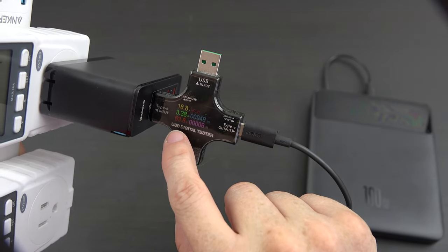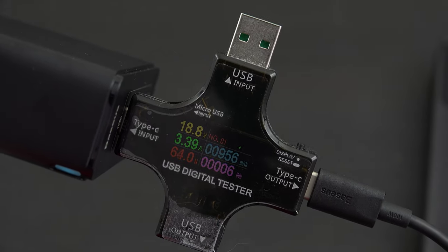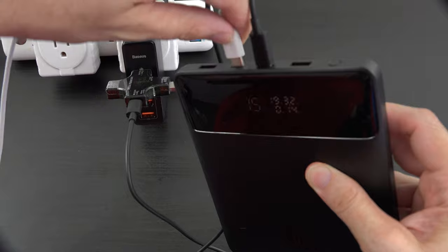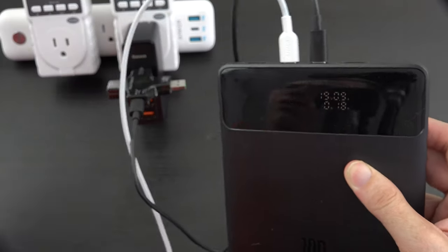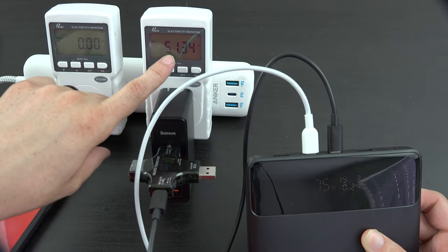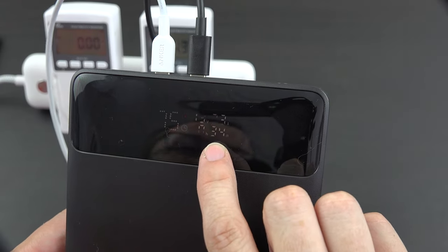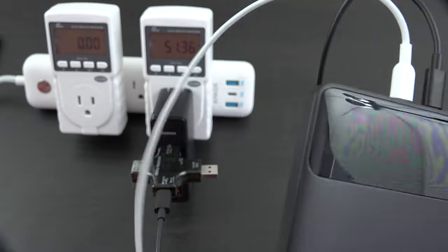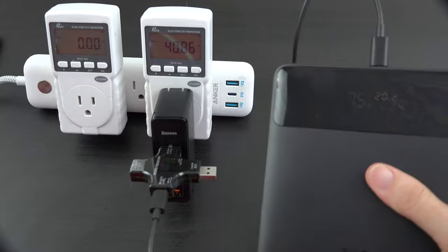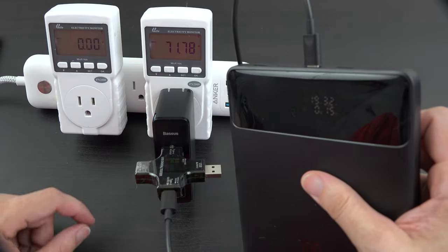That little charger is going to charge up in no time at all. Now, will it support charging my phone at the same time? It is currently charging, showing 51 watts. My phone is charging, and it says it's going to take about 34 minutes to charge up the battery — so it can do input and output simultaneously. If we unplug the iPhone, it changes to about 15 minutes at 71 watts.